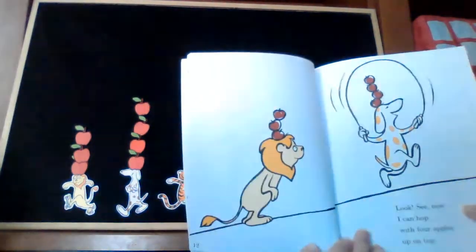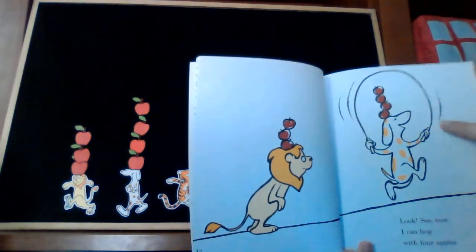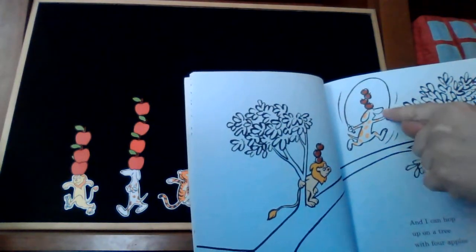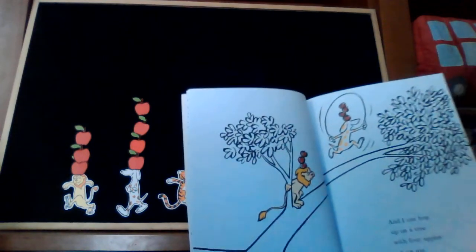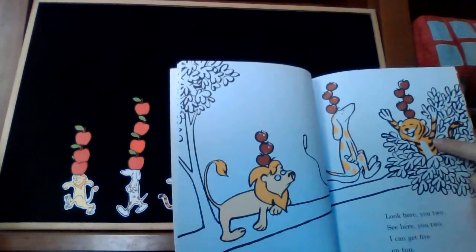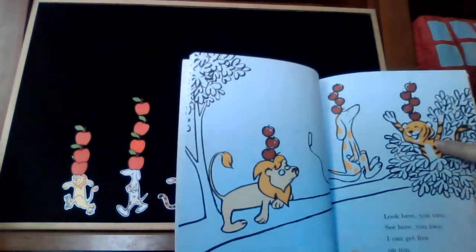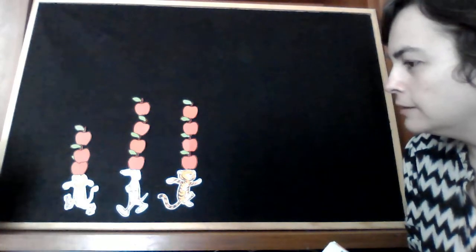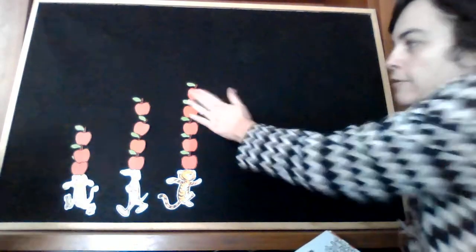Look, see now, I can hop with four apples up on top. And I can hop with four apples up on top. Look here, you too — I can get five on top. Can you? One, two, three, four, five. Five apples.